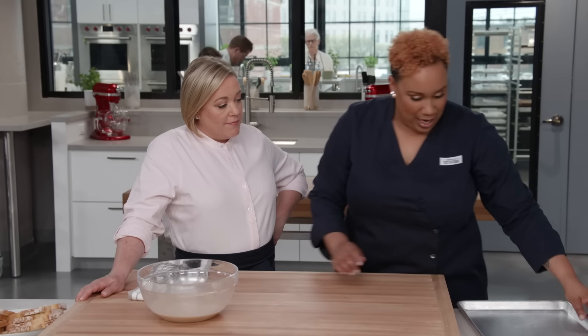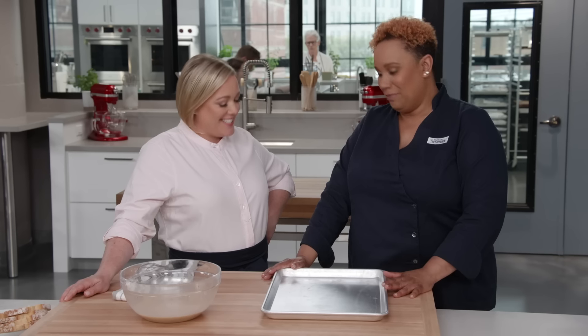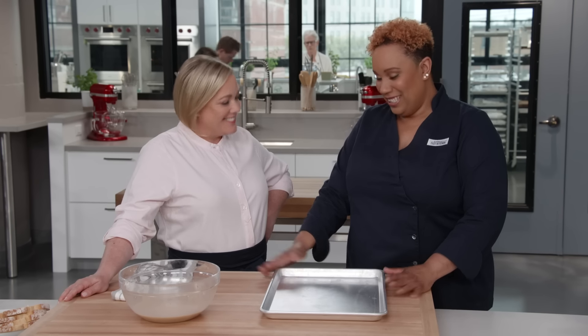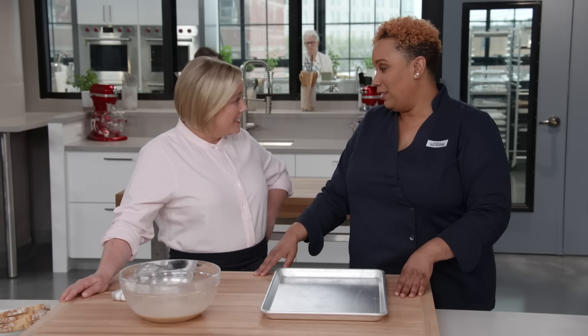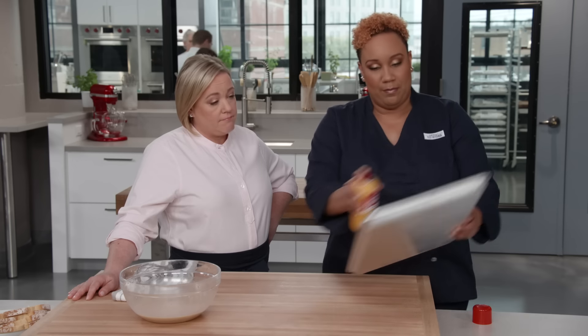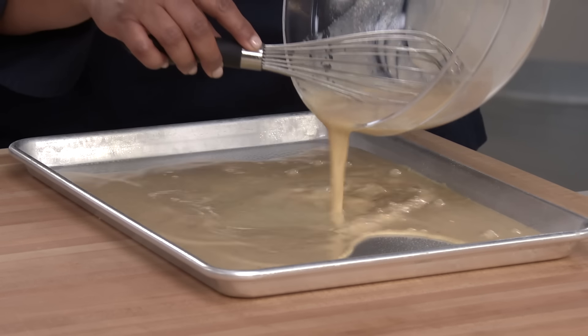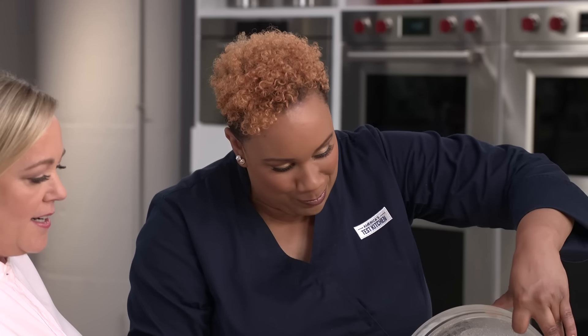Now that we have a nice well-mixed custard, it's time to start making our French toast. I'm going to bring over an 18 by 13 rimmed baking sheet — that is not a skillet — it is not a skillet! In this case it's even better than a skillet because we're going to put the French toast in the oven. I'm just gonna treat it with a little bit of cooking spray, then pour in our custard. No more dipping of the bread — this is looking easier and easier. That's the whole point.